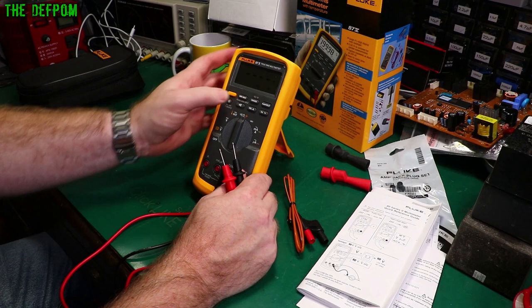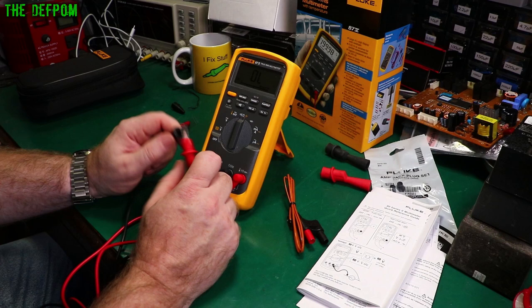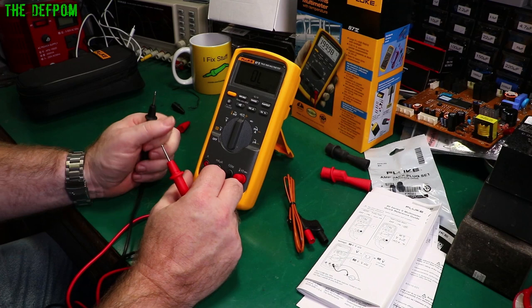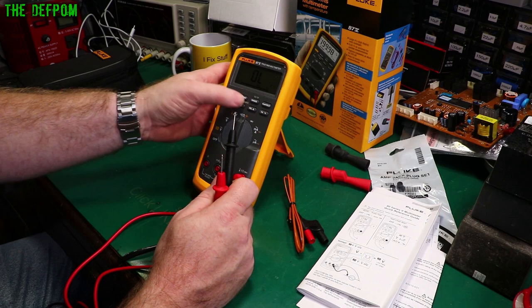Let me change modes — pushing the yellow button cycles through: capacitance, resistance. To get to continuity, you have to push the sounder button while in resistance mode. Each time you want to use continuity, go into resistance mode and push the sound button to switch to it. And that's how you navigate.